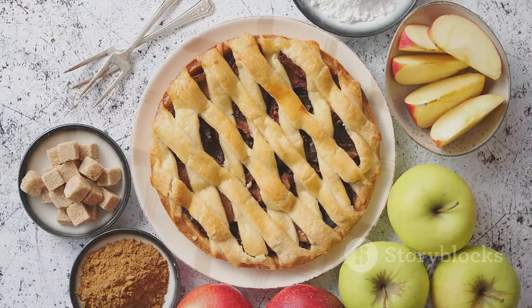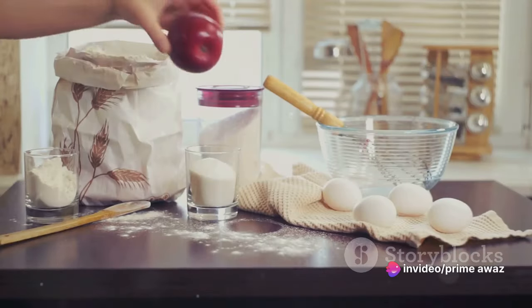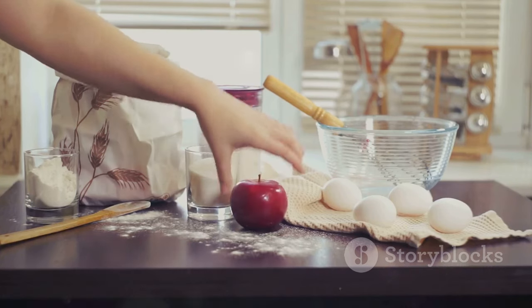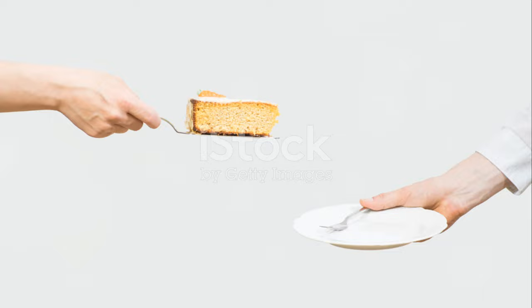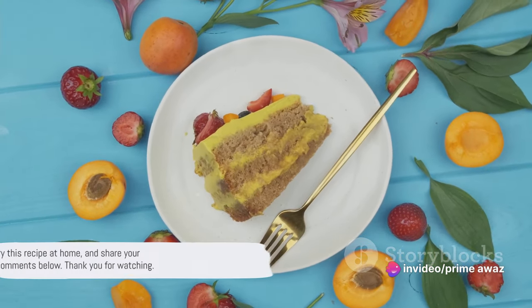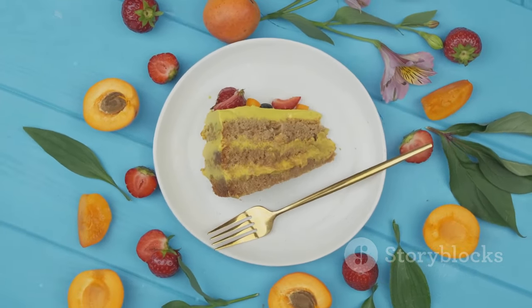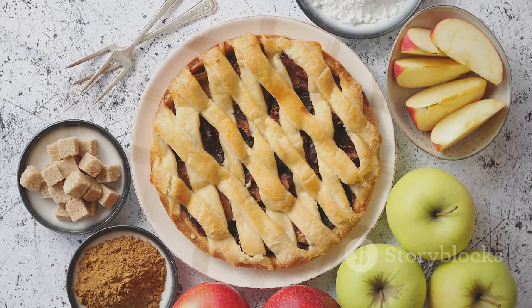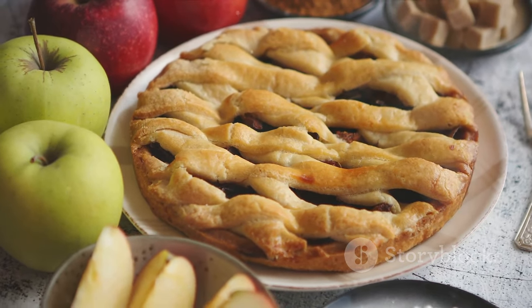Congratulations, you've mastered the art of making the perfect apple cake at home. There you have it — a simple and delectable apple cake recipe. We began with gathering our fresh ingredients, moved on to mixing them in perfect harmony, then baked it to golden perfection. The final step was to serve it with love and store any leftovers appropriately. Now it's your turn to try this recipe at home and share your baking journey in the comments below. Thank you for watching — stay tuned for more delicious recipes. Don't forget to like, share, and subscribe for more culinary adventures.